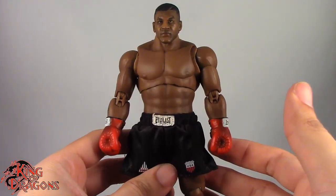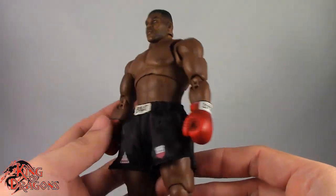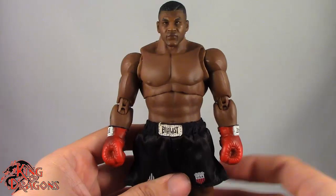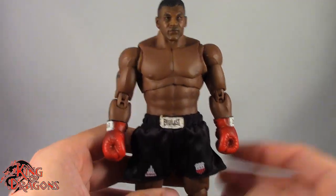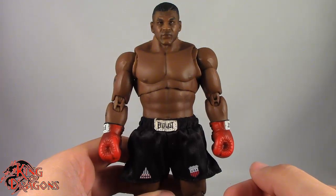Other than that, Mike Tyson really doesn't come with anything — no alternate hands, no robe unfortunately. I don't know what more you would want with Mike Tyson. Maybe an ear — inside joke there — but with that out of the way, let's have a closer look at Iron Mike Tyson.